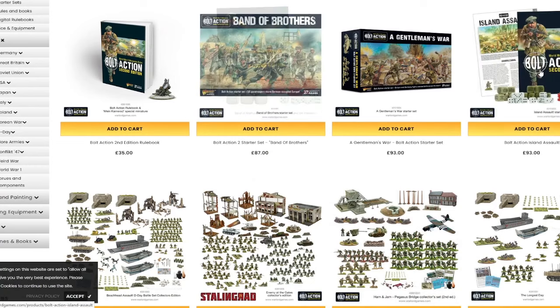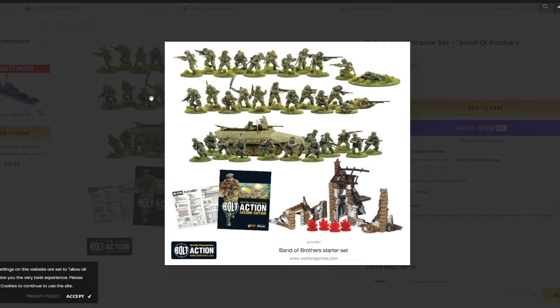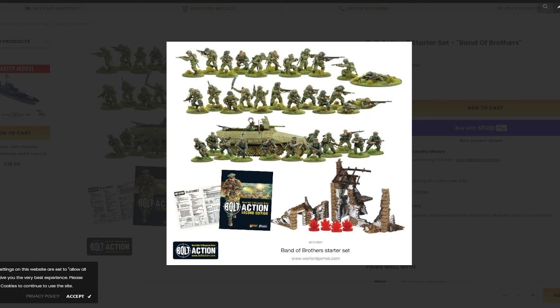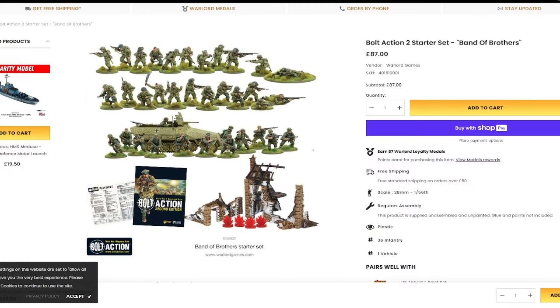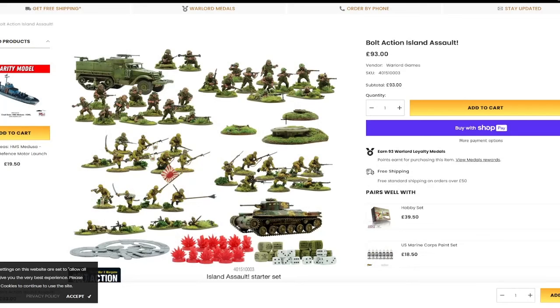We have three starter sets at the moment. Band of Brothers is Normandy, between the German Grenadiers and American Paratroopers, and I'd probably say this is the weakest. You get two squads of Paratroopers — I don't think the Paratroopers are a particularly great plastic kit. The Grenadier kit for the Germans is fantastic though: lots of extra parts, lots of interesting bits, and some ruins. Island Assault I think is one of the better ones — lots of Marines, lots of Japanese. The Japanese are a very, very powerful army, plus you get some interesting terrain bits which you don't get in the other box sets. I had a Marine Army; I never quite finished it — it's definitely something I'd like to go back and do.